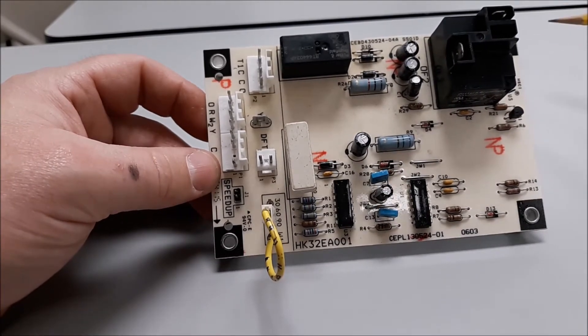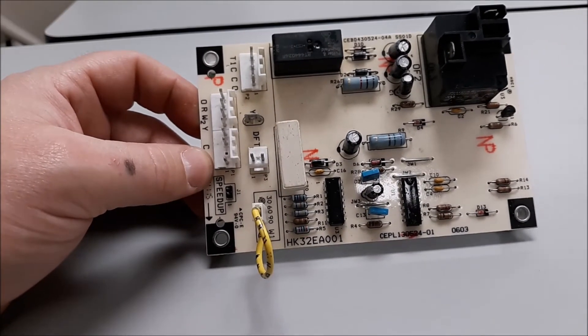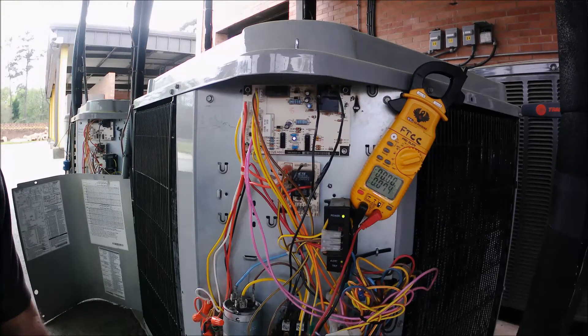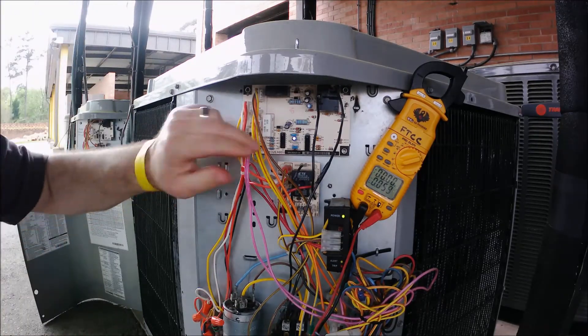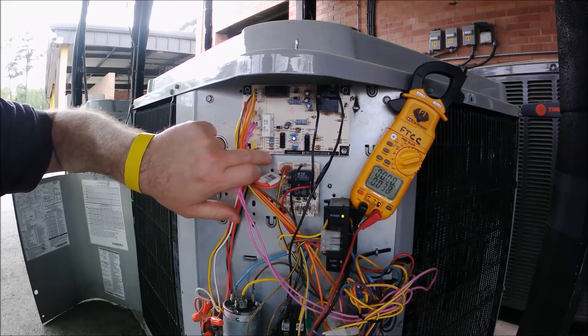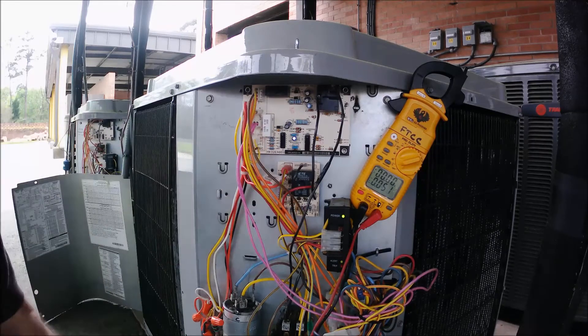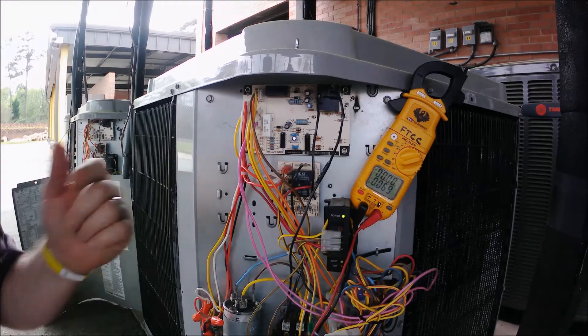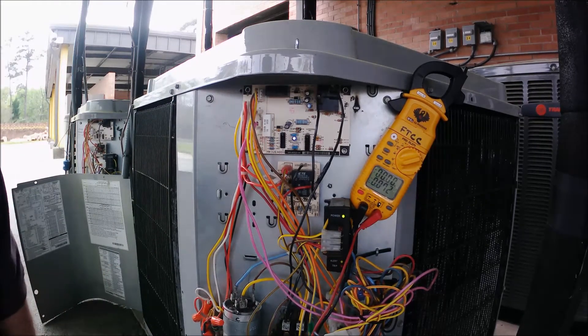Let's go out and do some troubleshooting and voltage checks on a live unit. This is a HK32EA001 defrost board. It is a time temperature defrost board, so it's real simple, and it is commonly found on Bryant, Heil, and Payne units. I'm going to show you four easy checks on this board and cover some basic information.